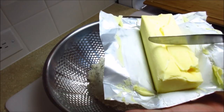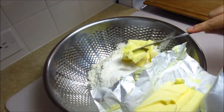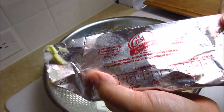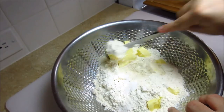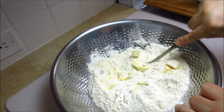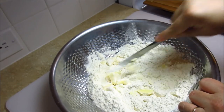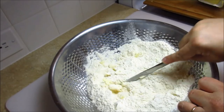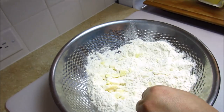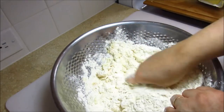Next I cut in a half cup of shortening. I'm using a butter-flavored shortening — you could also use butter or regular shortening.